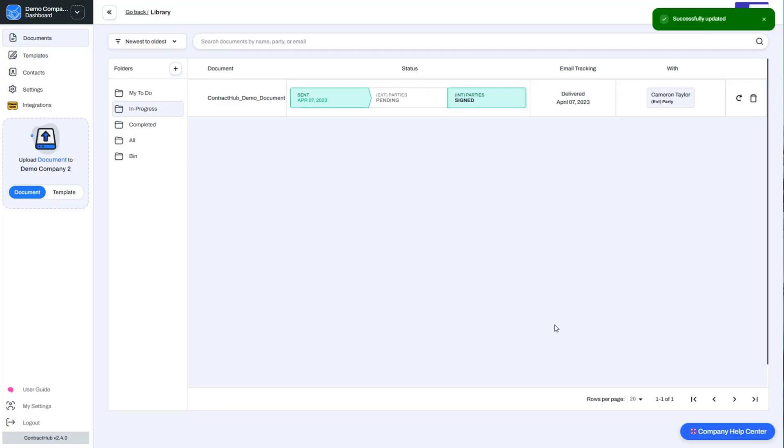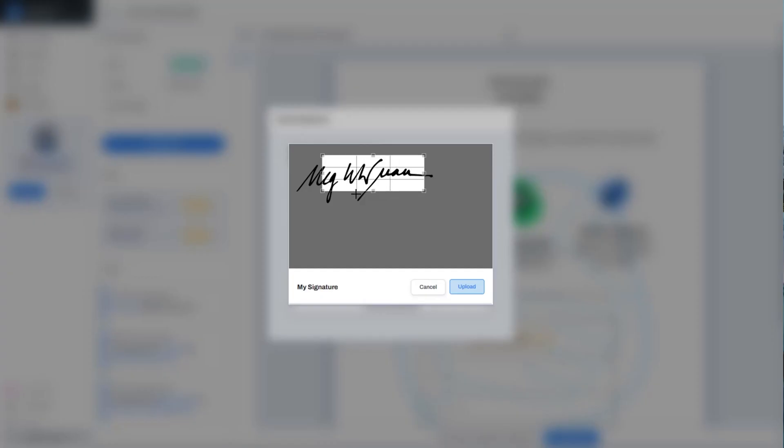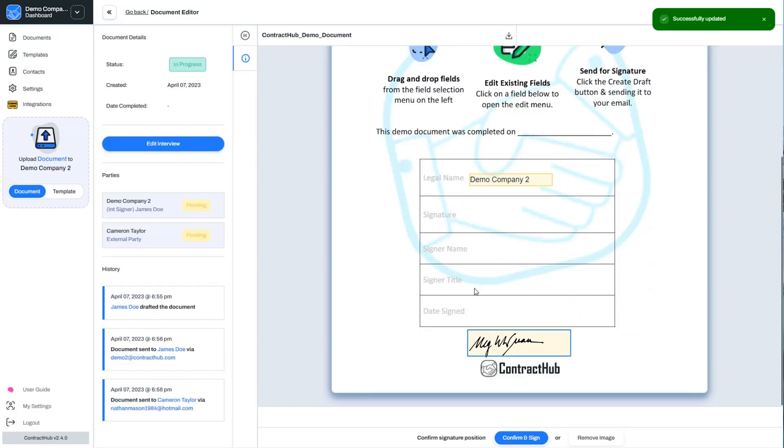Everything looks good — go ahead and save those changes, then hit send. Contract Hub keeps you in the loop with real-time updates on your document's journey. You'll know when it's been delivered, viewed, and opened. Plus, you'll know if anything bounces or gets rejected. For anyone needing to sign, it's pretty much what you'd expect — they can type in their name or upload a photo of their signature. And once that dotted line has been signed, notifications go out to all parties.